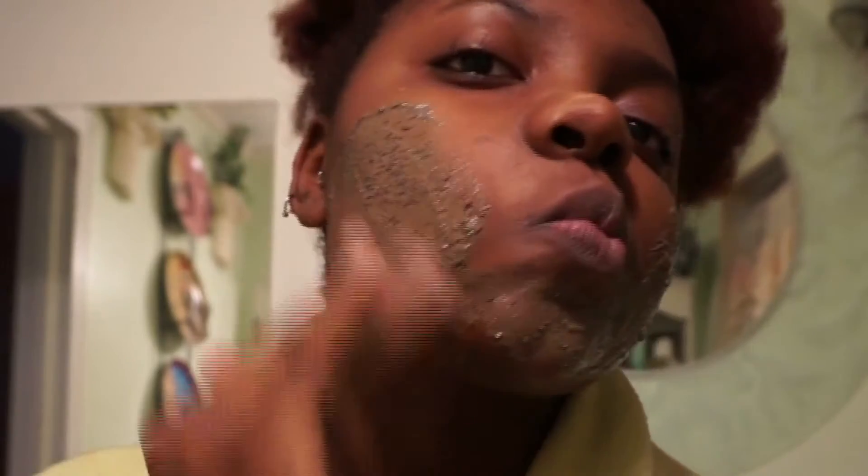First you want to apply it all over your face and really rub that in there. This has ground coffee beans in it so you really feel the exfoliation.